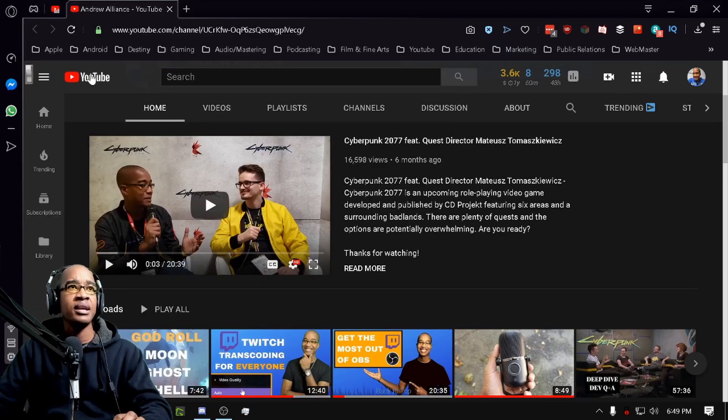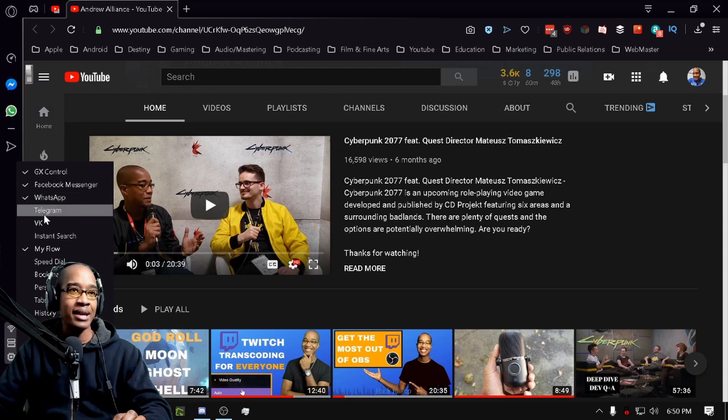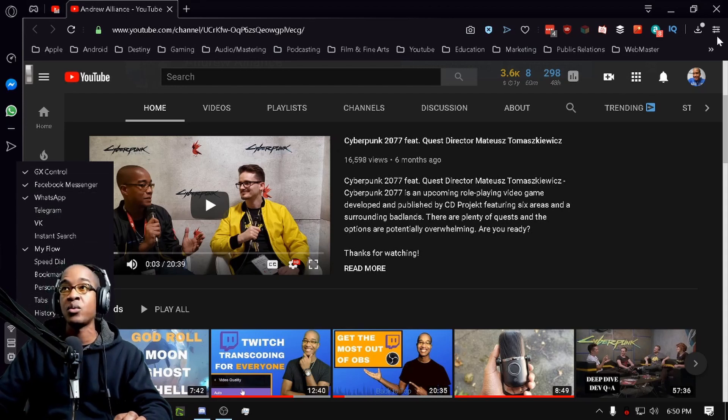You also have the extension bar where you can add Facebook Messenger, WhatsApp, or additional extensions. You can add bookmarks, personal news tabs, and history. You can add all these things on the sidebar if you wanted to.